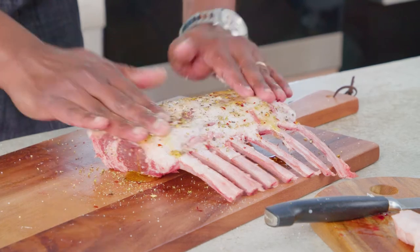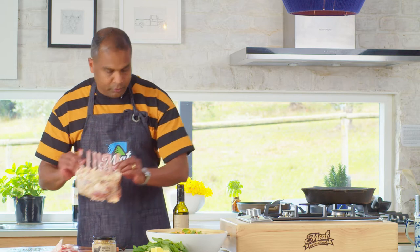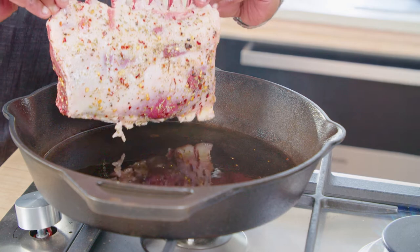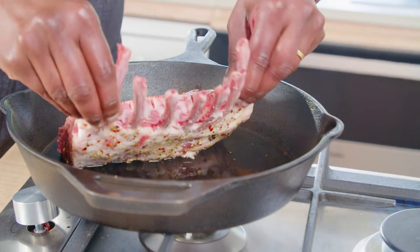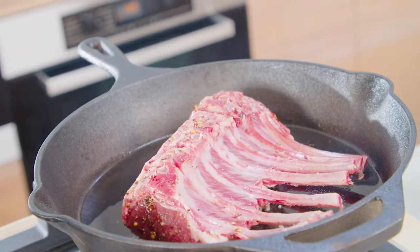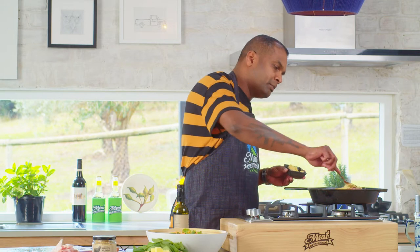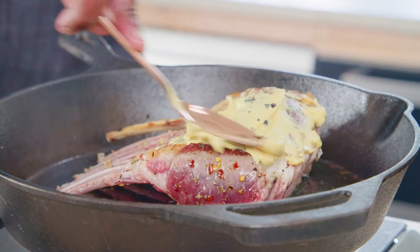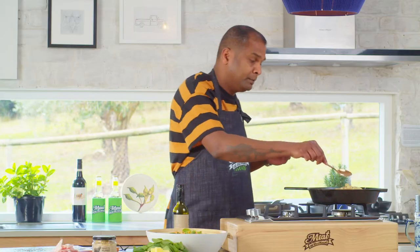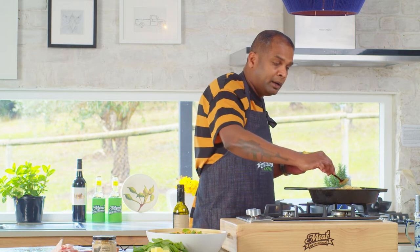Make sure all the seasonings get into the meat. Make sure the pan is really hot. I want to give a quick sear on the lamb rack for about one to two minutes — you should be hearing that nice sizzling sound. Then apply a generous amount of Dijon mustard, or you can even use hot English mustard, whichever you prefer. This goes into the oven for approximately eight to ten minutes at 180 degrees.